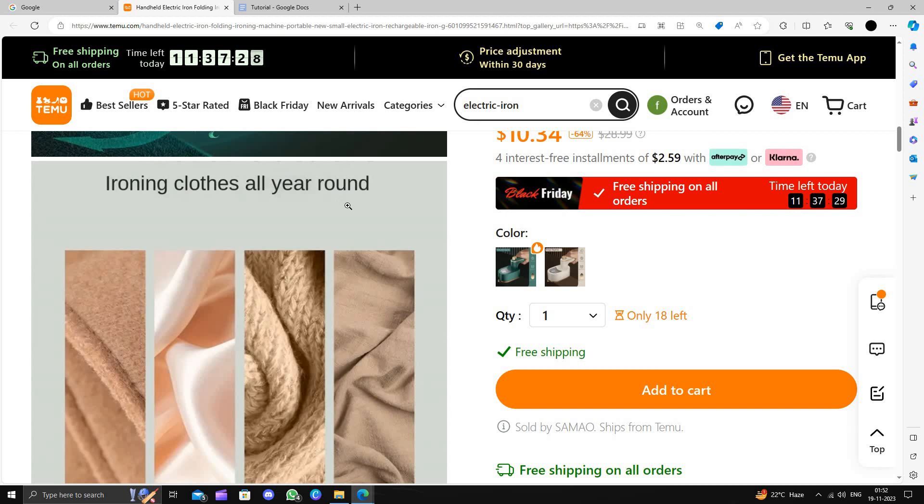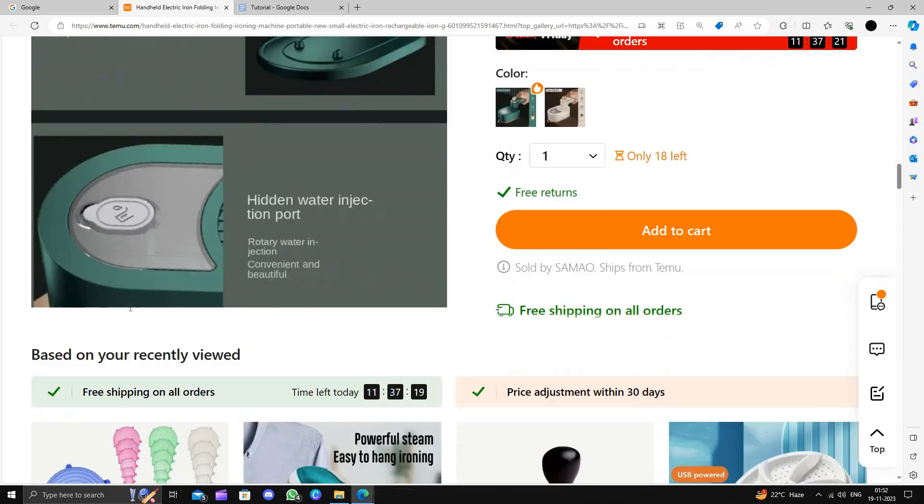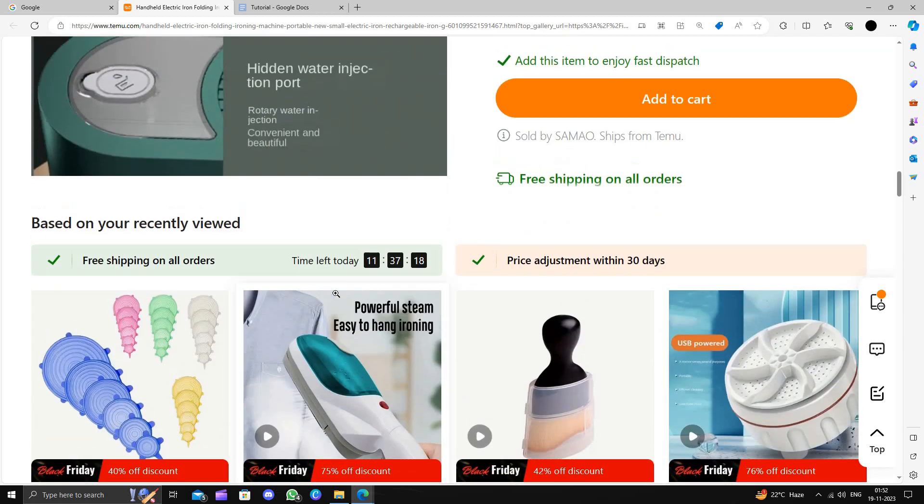You can iron clothes all year around. It supports woolen, silk, knitting, and chemical fibers as well. It's very easy to use.